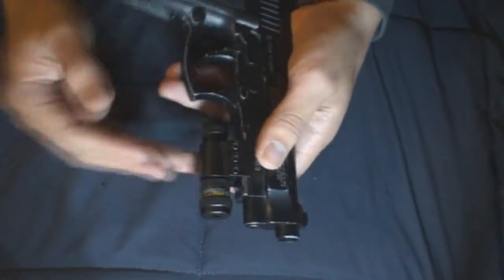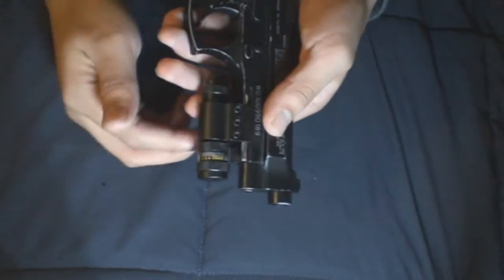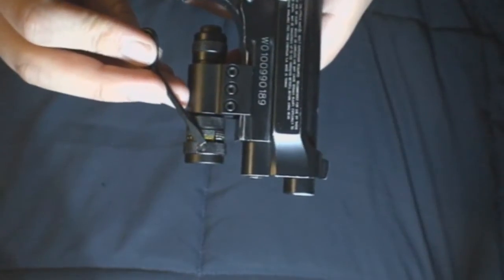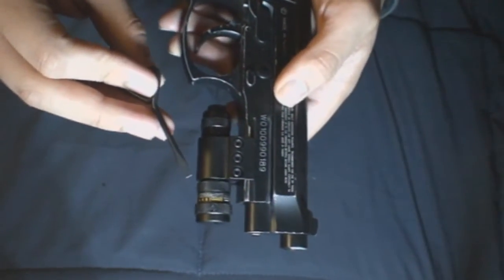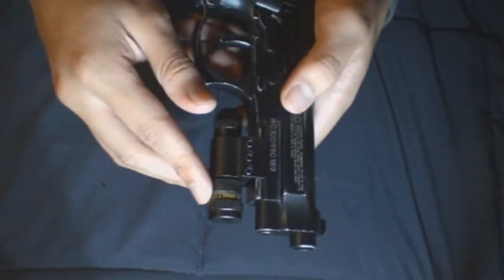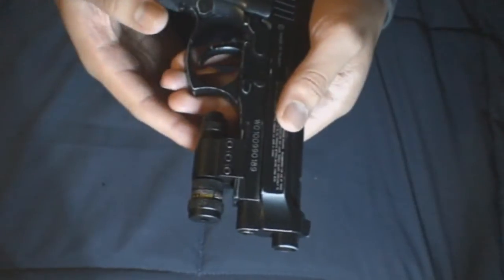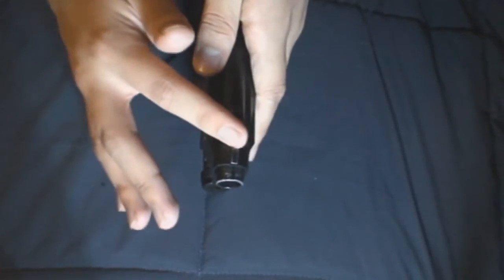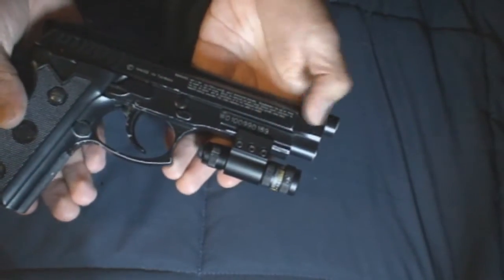You might be wondering why buy this instead of just taping a red laser to the bottom. The reason is primarily the windage and elevation adjustments. If you want to use this gun and don't want to aim down the sights all the time, or you want to be more accurate, you need that windage and elevation adjustment. Without it, if you just taped a laser down there, it's just going to point wherever you taped it and you can never get it adjusted. So that's something to keep in mind if you're wondering why anybody would buy this.